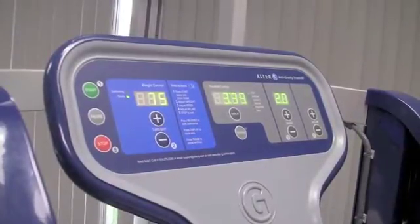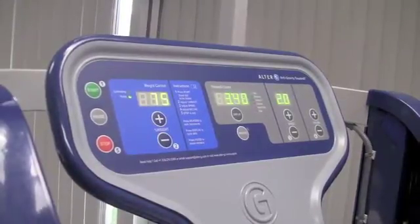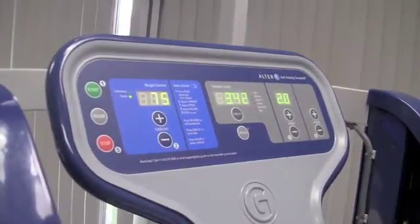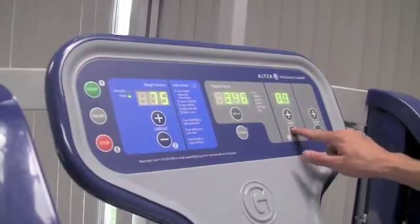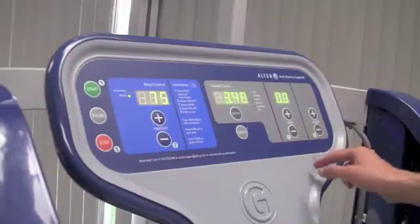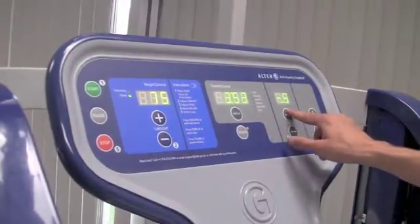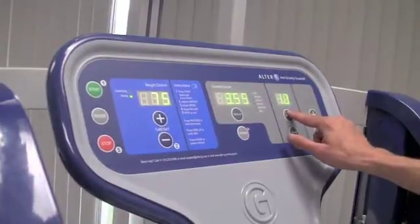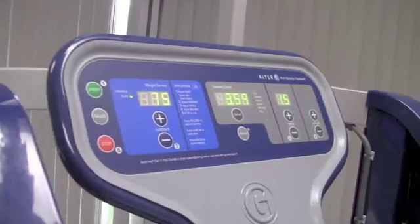To operate the treadmill in reverse, bring the treadmill to a stop, press the reverse button, and slowly increase the speed in reverse by pushing the plus button. Bring it back down to 0, press the reverse button, and then the plus button will increase the speed walking backwards — so going 1.5 miles per hour in reverse.